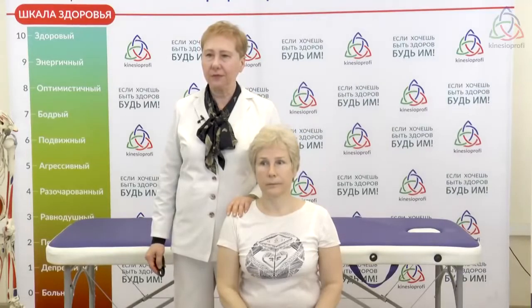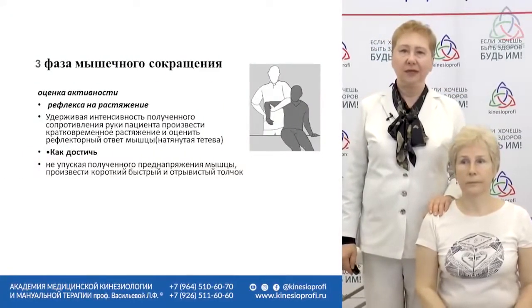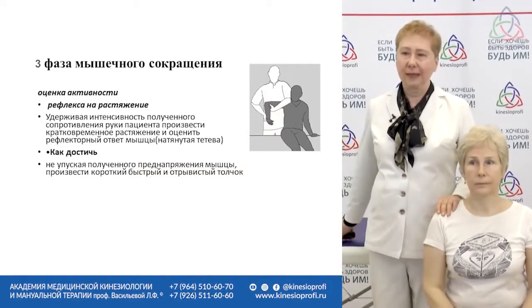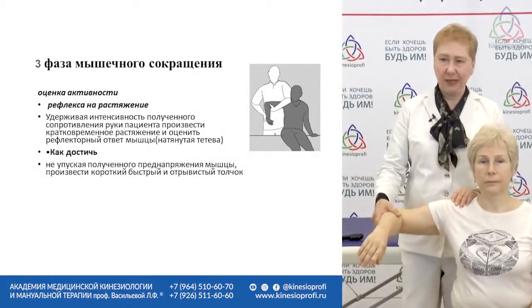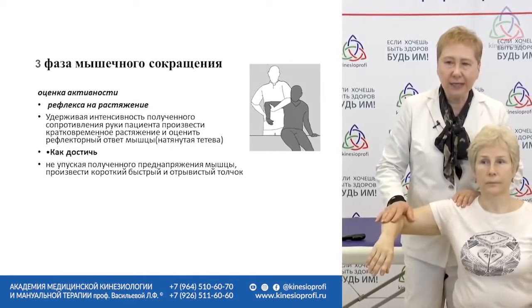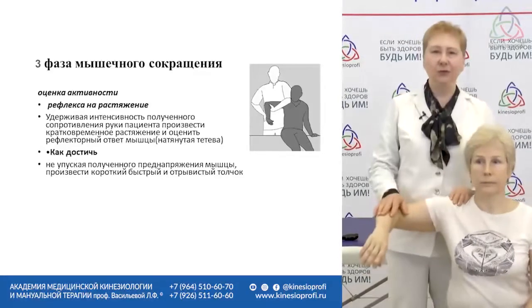Stage three of muscular contraction. It's the easiest, but it causes the largest number of mistakes. At stage one you have muscular contraction. At stage two you have isometric contraction — you can't let it go. You should stretch the muscle for a while against the increased stress or strain.